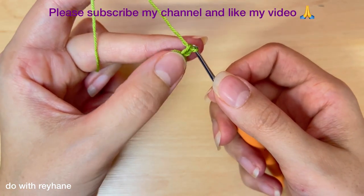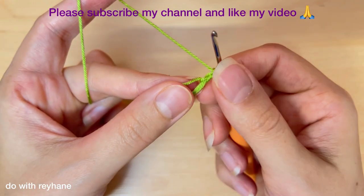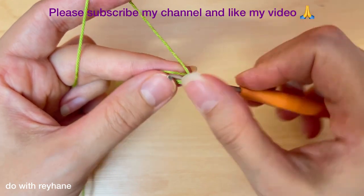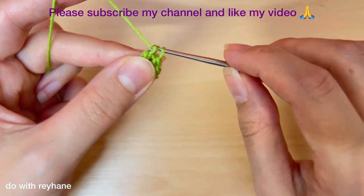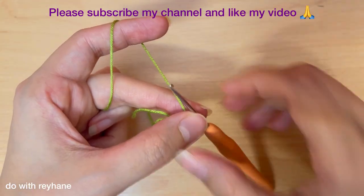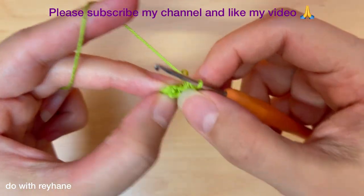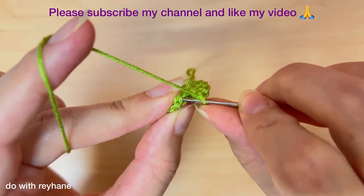Crochet one chain, then you have two chains. Then we need 12 double crochet in the magic ring — one, two, three — and keep going until we have 12 double crochet. I did it, now I have 12 double crochet. Then I do a slip stitch in the first chain, exactly here.